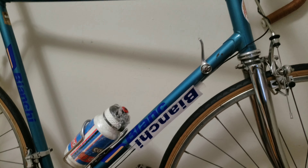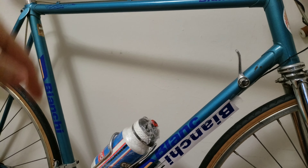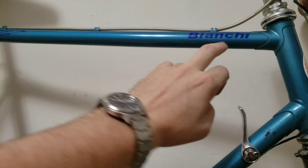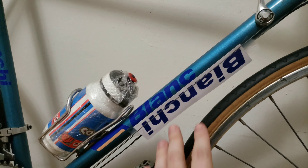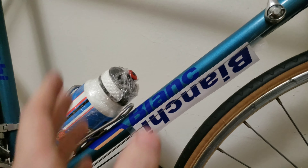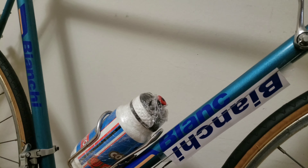Hi everyone, welcome to my channel. If it's your first time here, hit that like and subscribe button if you found this video useful. Today I want to give you a tutorial on how I replace my decals — the stickers — on my Bianchi road bike. The stickers were pretty dull and ugly, and I replaced all of them except one. Let's get into it right away.